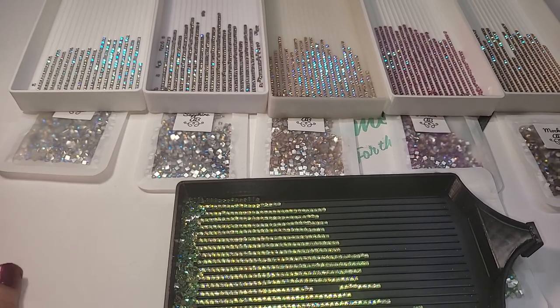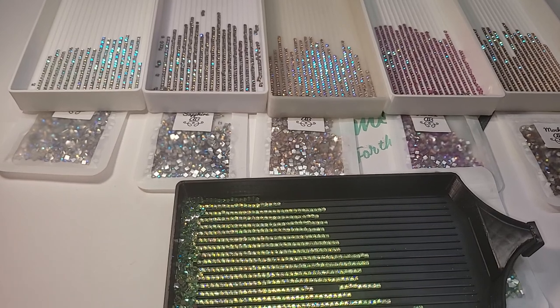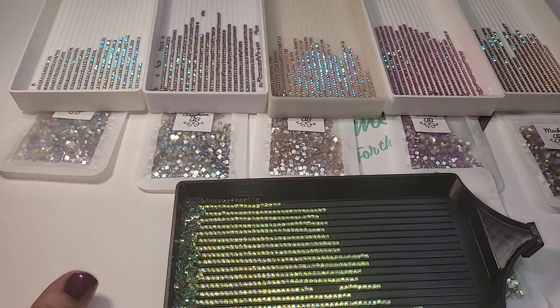Hey everyone, this is Dawn with Shimmering Canvases. I hope everyone's having a good weekend. This is going to be the second video for the Square Crystal AB Drills. I have six colors to show you today. The first color is going to be the last color in the second set, which is going to be the Green Flame.